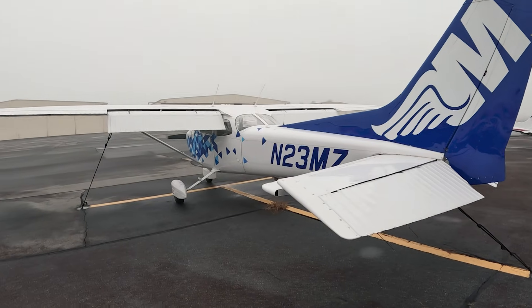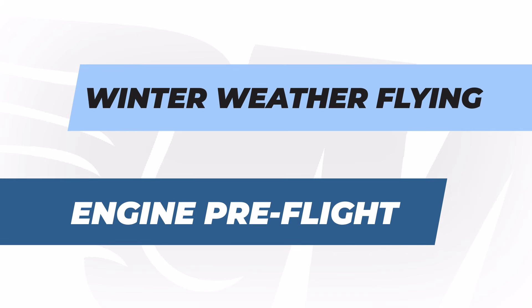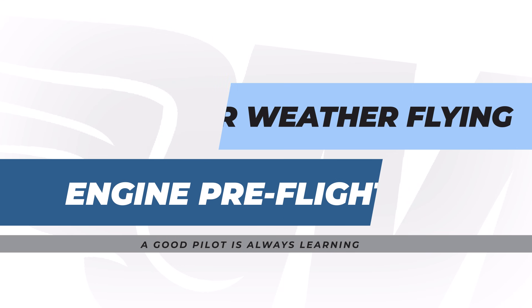MZRA Nation, hey it's Jamie. Today I'm talking about one of the most critical things to winter weather flying, which is the winter pre-flight. This isn't just your summer pre-flight — today I'm going to walk you through the differences between a summer and a winter pre-flight, the things to look out for, and the steps you need to take to have a good safe flight. Dress appropriately, grab your jackets, and let's jump in.